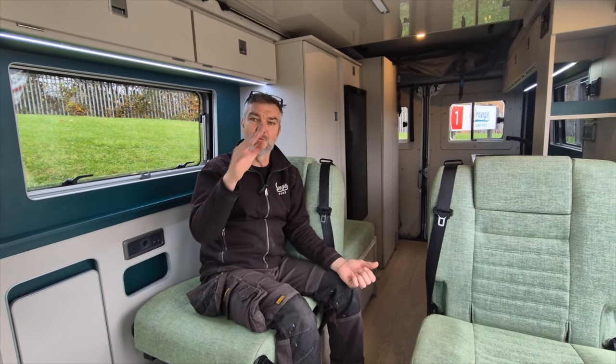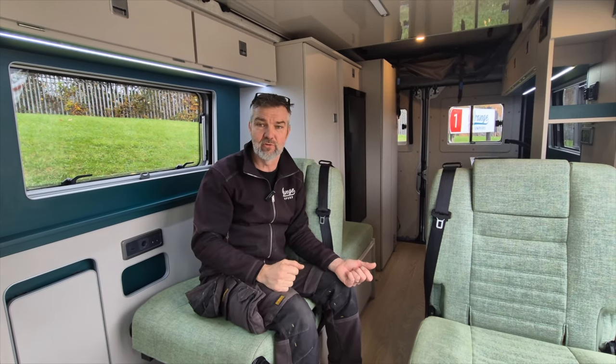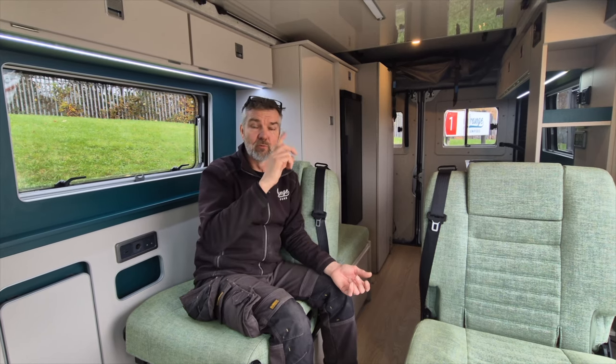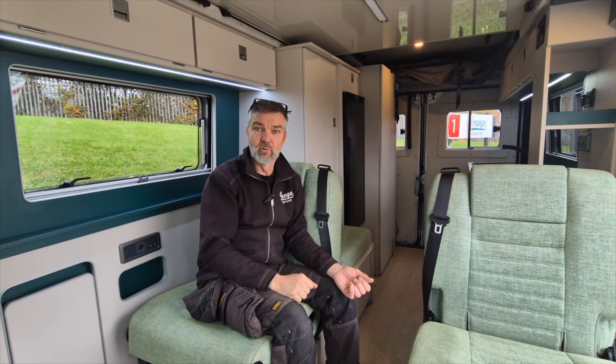And it feels smaller — with it being a low roof compared to the high roof. We've got a high roof at the minute, H2L2, and that'll be coming on a video very soon, so look out for that one. It'll be done in the same style, it's just going to be taller with no roof bed. So it feels smaller and looks smaller in appearance because of the low roof.